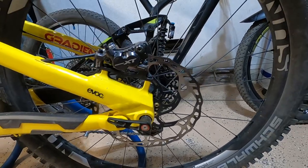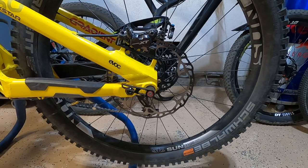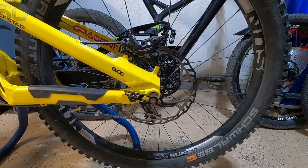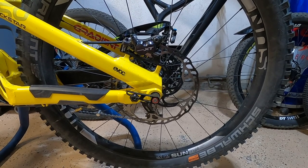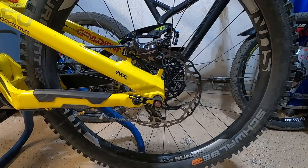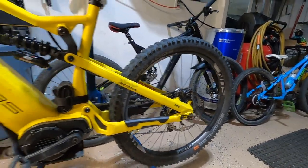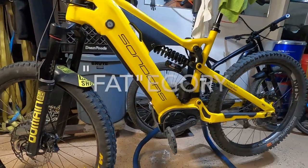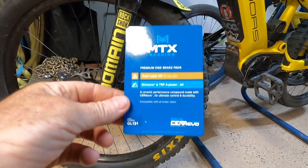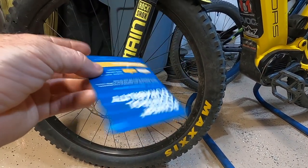Everyone was highly recommending these MTX. They have different series — red compound, gold compound. Check out their website and decide for yourself what style of braking and compound you need. These are the gold series pads for the heavier EMTBs. This bike fits that category, and then some. I won't know until I take it for a ride, but I hope this is the ticket right here. We shall see.